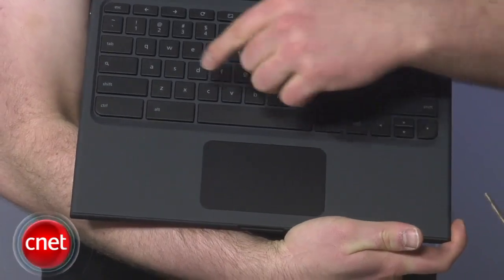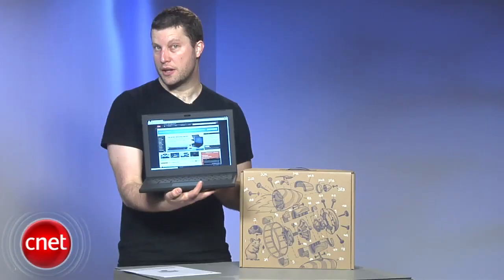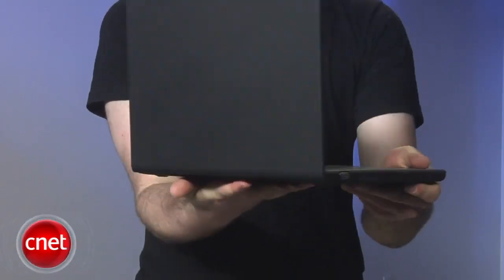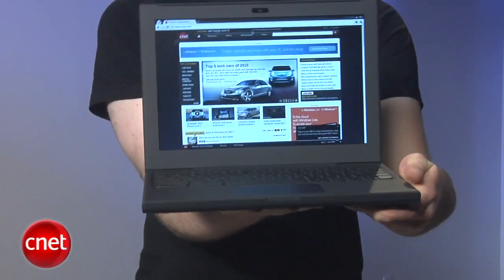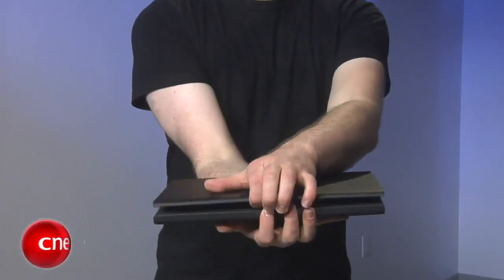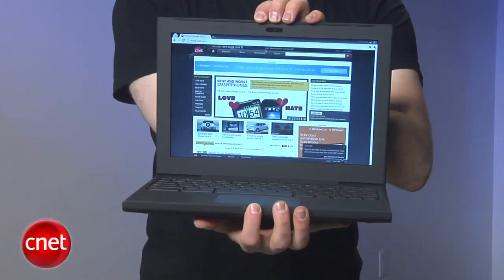It weighs just a hair under 4 pounds. Google says the battery will give you 8 hours of run time or 8 days of standby time. It should take about 10 seconds to boot up according to Google, and we did see speeds pretty close to that. It's also expected to resume instantly when sleeping.